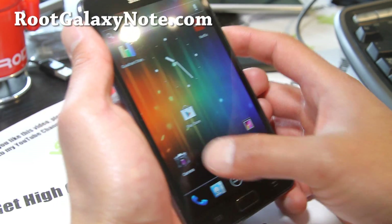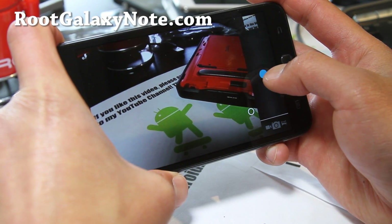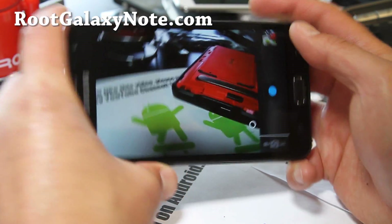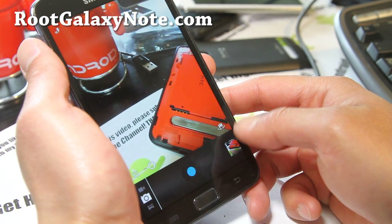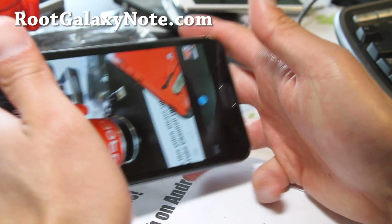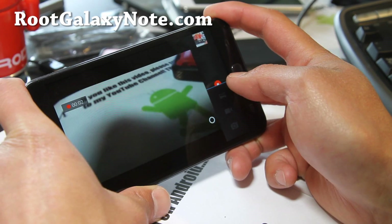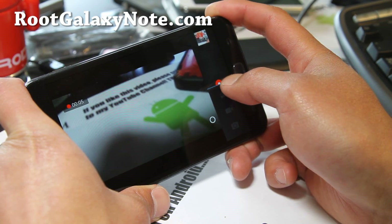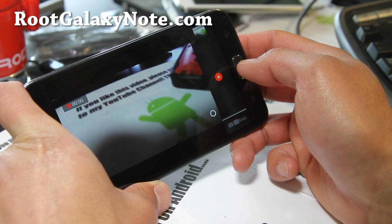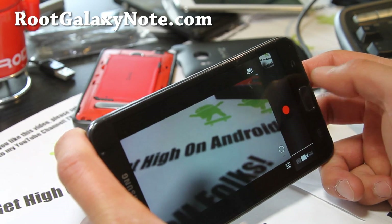Although this is only the developer's edition, let me show you the camera. Not too bad, pretty fast — much faster than the stock Samsung TouchWiz. The camera's working fine. Will it auto-adjust? It's not auto-focusing for some reason, but it will auto-focus eventually.